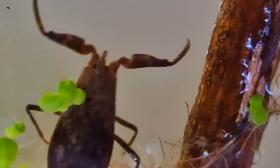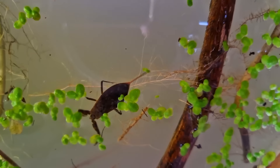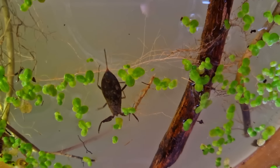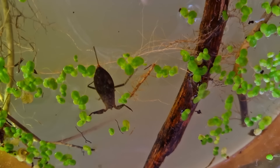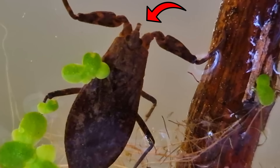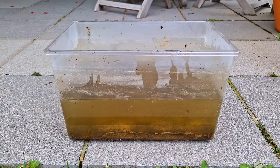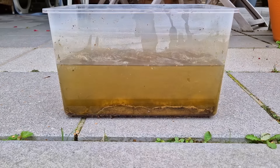Water scorpions are also called toe biters because they often bite people's toes - they bite toes, that would be a stupid name otherwise. And I'm saying bite, not sting, because that thing on its back is a breathing tube, not a stinger. They get you with that thing on their face, because they don't like putting their breathing tube up people's feet, which is understandable.